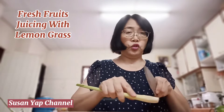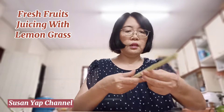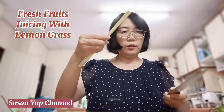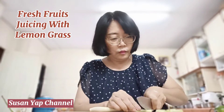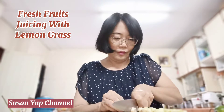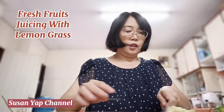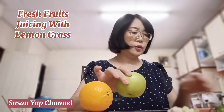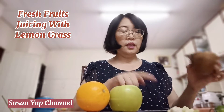So I'm going to cut it into smaller pieces. I'll throw away the parts whose color has changed, and now I'm going to start cutting the lemongrass. I'm going to use one orange, one green apple, and half a sengkuang together with the lemongrass.